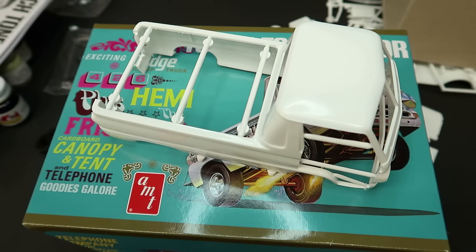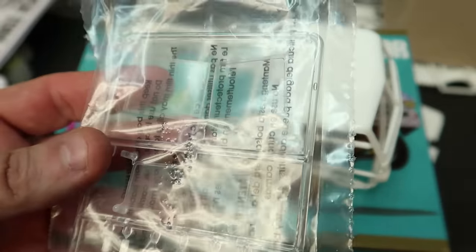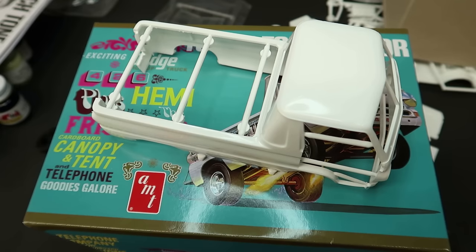Thank you to my Patreon members — I do really appreciate your support. You guys are great. Give it a thumbs up if you haven't already. Oh, and I forgot the glass — but there it is, looks good. Alright guys, thanks for watching and we'll see you real soon. Thanks for all you do. See ya, bye.